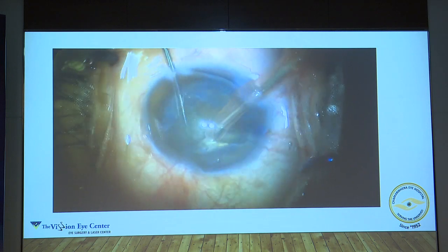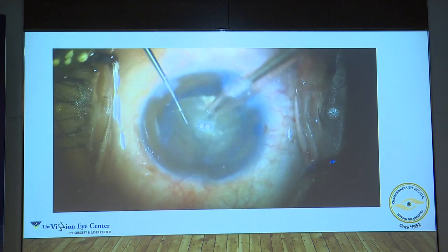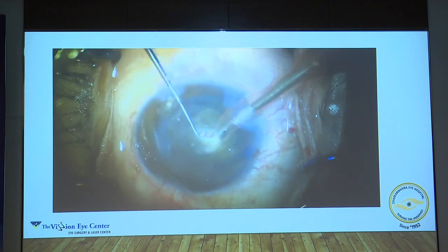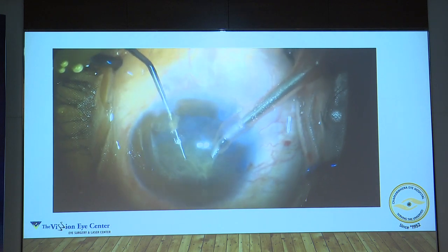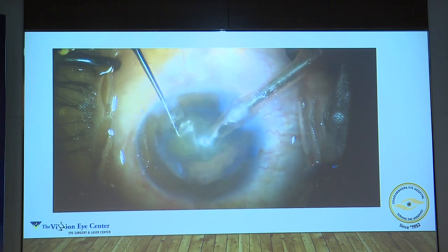The rest remains the same — keep rotating, keep making smaller pieces. The smaller you make them, the easier it's going to get. Also remember, it's a hard brown cataract — a big cataract. So in case a big piece is left, there's a high chance that a phaco salute will happen on the last piece. That will bring pressure onto the posterior capsule and it might break.